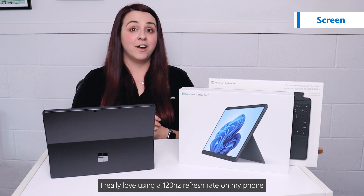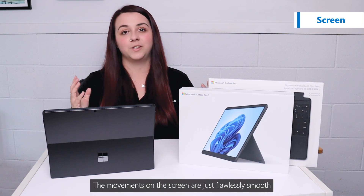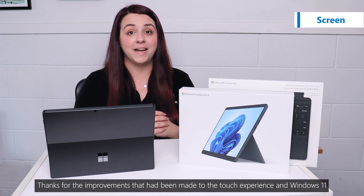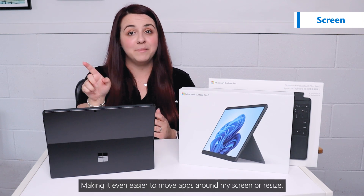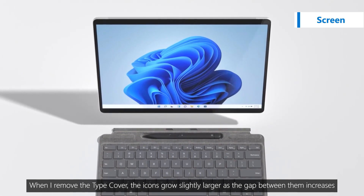The 120Hz refresh rate allows for an even smoother pen experience and it's more responsive to touch. I really love using 120Hz refresh rate on my phone, so I was really excited to see this come to the Surface Pro 8. The movements on the screen are just flawlessly smooth. This really comes to life thanks to the improvements made to the touch experience in Windows 11. There are now even larger hit targets, making it even easier to move apps around the screen or resize. When I remove the type cover, the icons grow slightly larger as the gap between them increases.